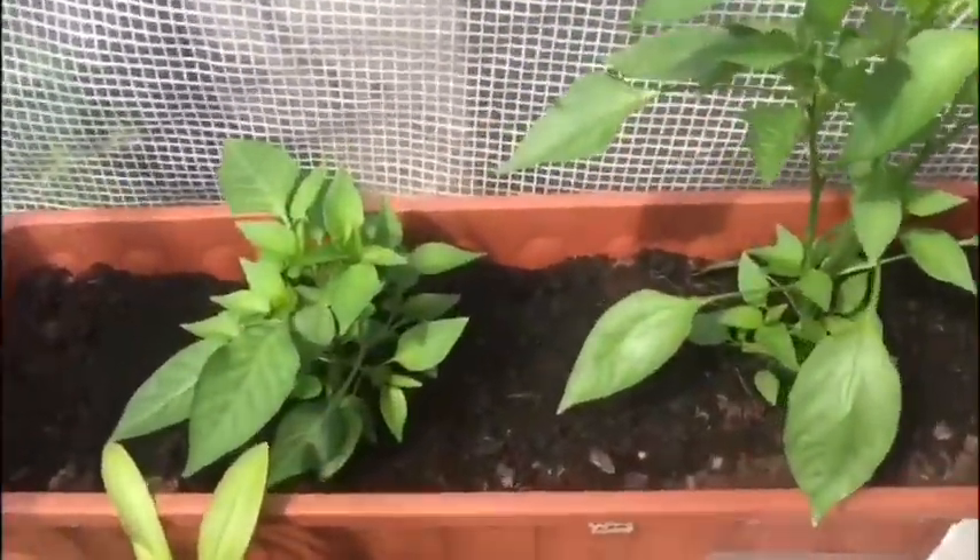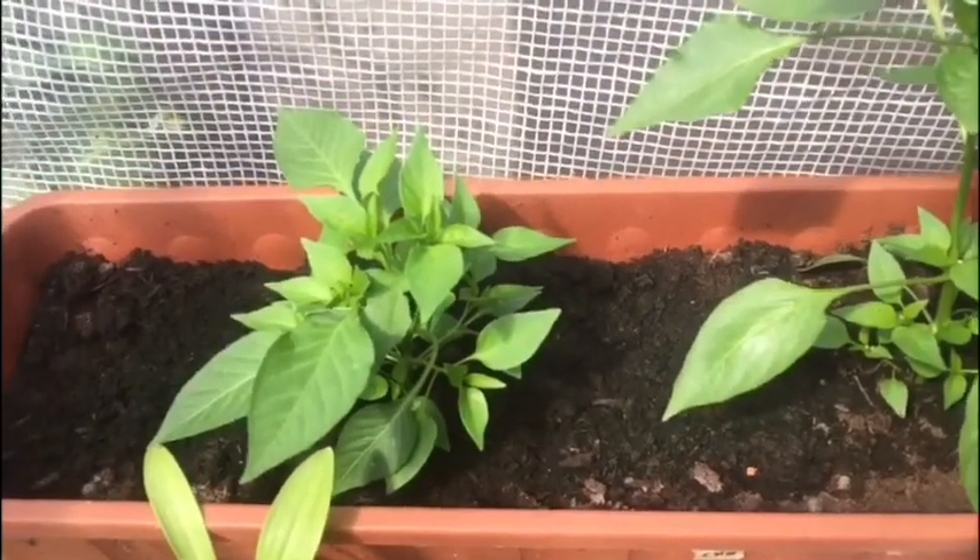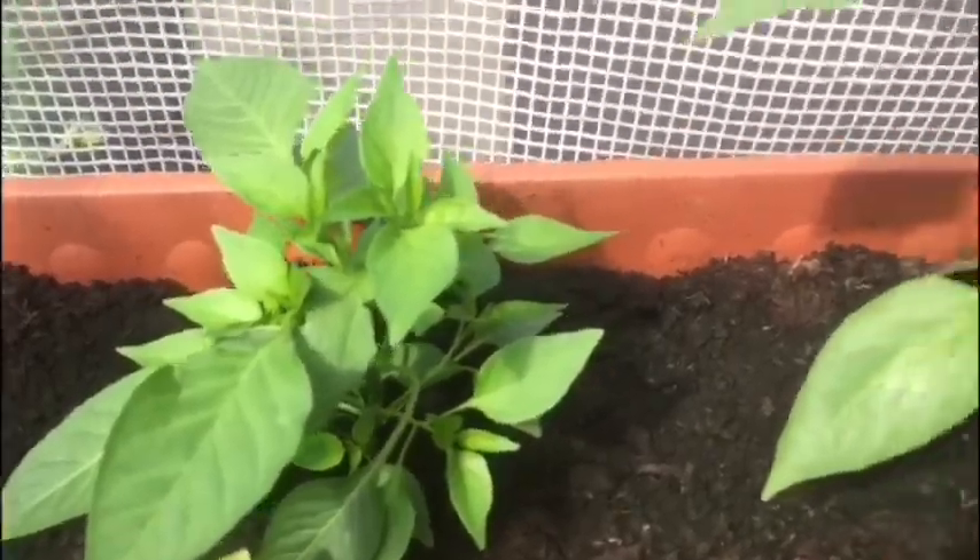These are my mini bell sweet peppers - they're doing quite well, nice and bushy. That one in the middle is quite a lot bigger.